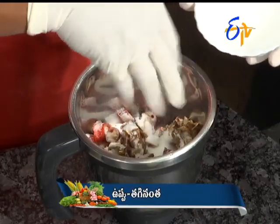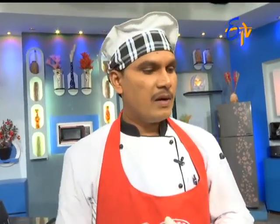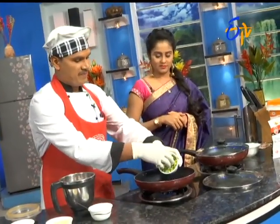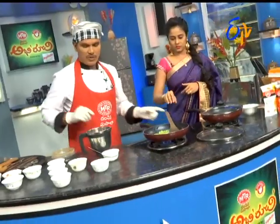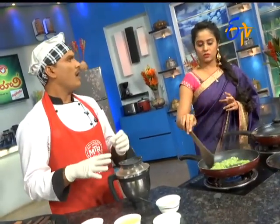Put the pan in the pan. Let's mix the pan. I'm going to mix it. You can cut it and add a little bit. I'll mix it. You can mix it. Let's mix it in. Let's make it a little bit fine.